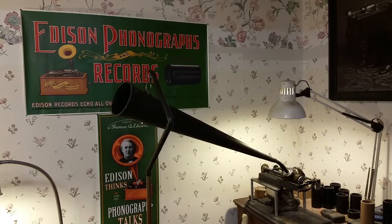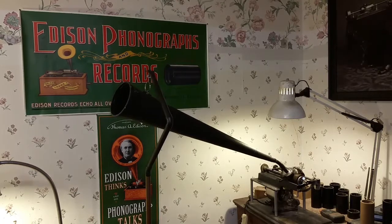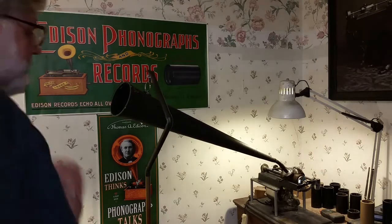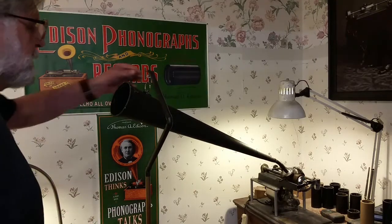Greetings! Benjamin J the Victroble Guy with another in the series. I had a couple of minutes — it's currently 3:12 a.m. and I just finished my last experiment on the phonautograph for tonight. So I wanted to do a quick test with that new recorder I built.